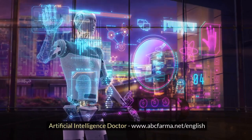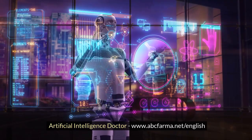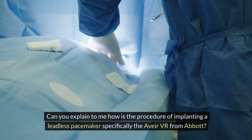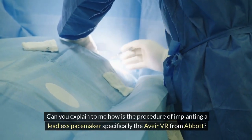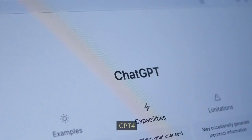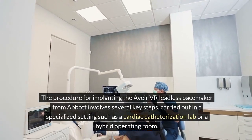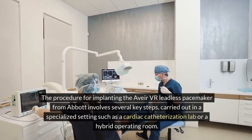An artificial intelligence doctor is asked: can you explain to me how is the procedure of implanting a leadless pacemaker, specifically the Avia VR from Abbott? GPT-4 responds that the procedure for implanting the Avia VR leadless pacemaker from Abbott involves several key steps.